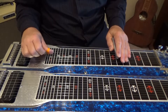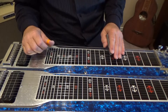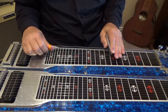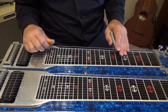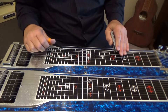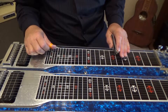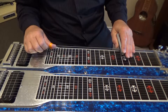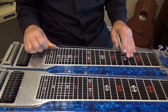So that's the first part of the lick. Now for the last part, go to your sixth fret and place your pick on the seventh string, then slide it to your fifth fret. Do that again — sixth fret to fifth fret.